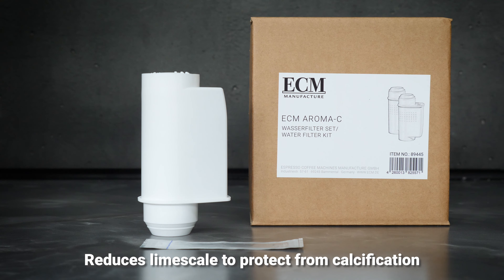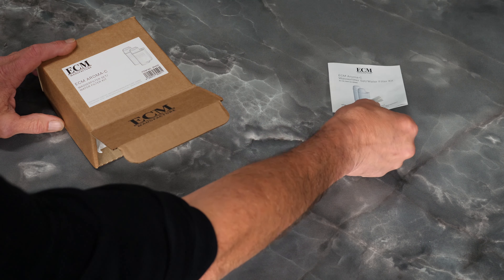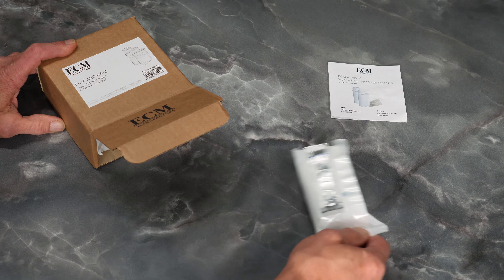In this video, you will learn how to prepare and install the ECM Aromasee water filter. The water filter cartridge reduces the limescale content in drinking water in order to protect your espresso machine from calcification.